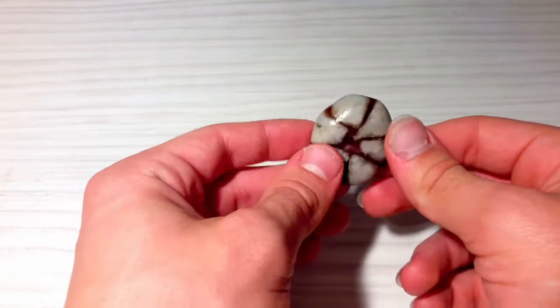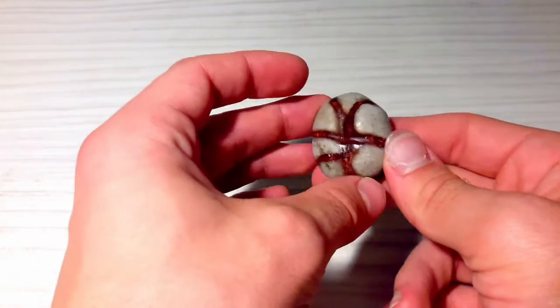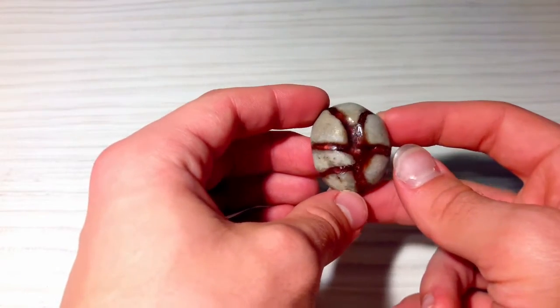You can keep a stone as an ornament, or drill a hole in it and wear it as a pendant. It's up to you.